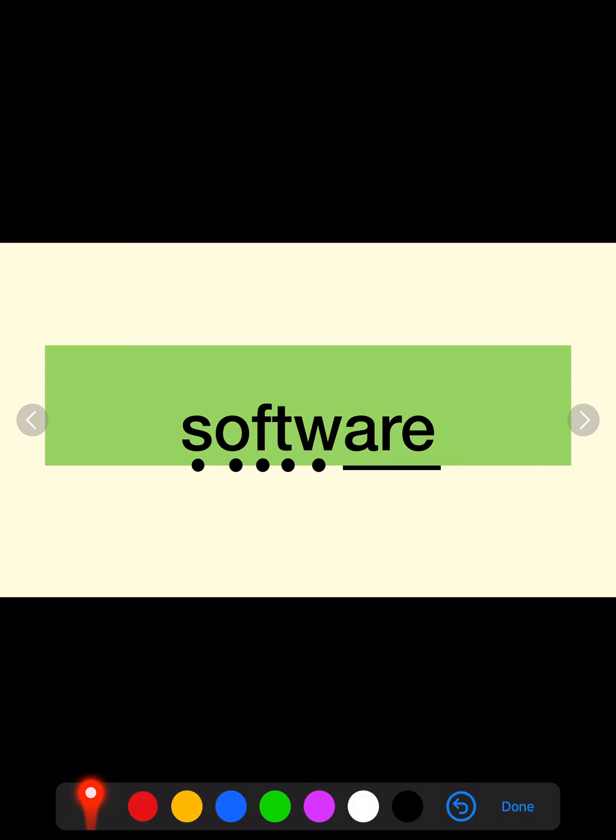Well done. This is a tricky one. Suh, ouh, fuh, tuh, ouh, air — software.